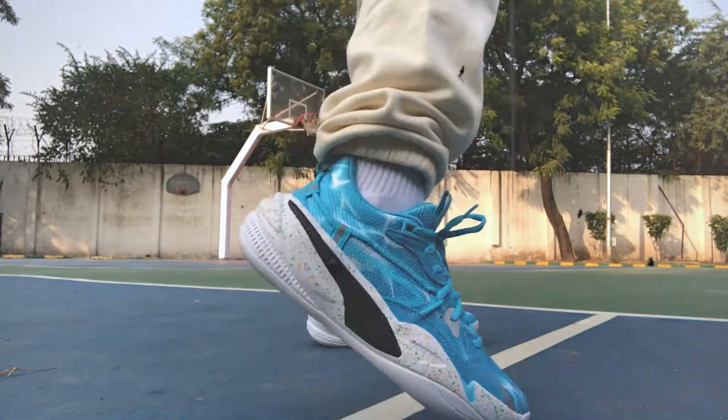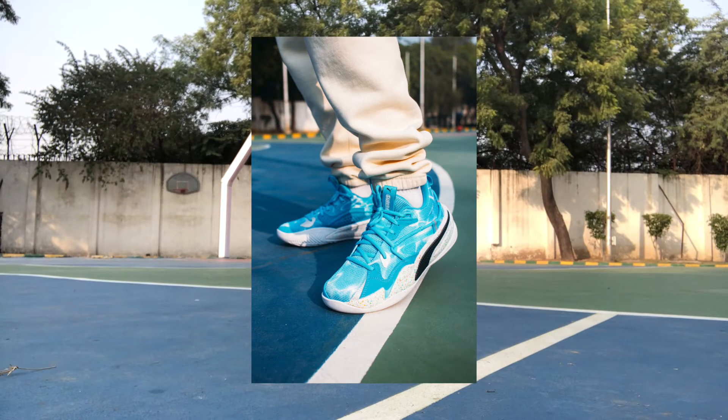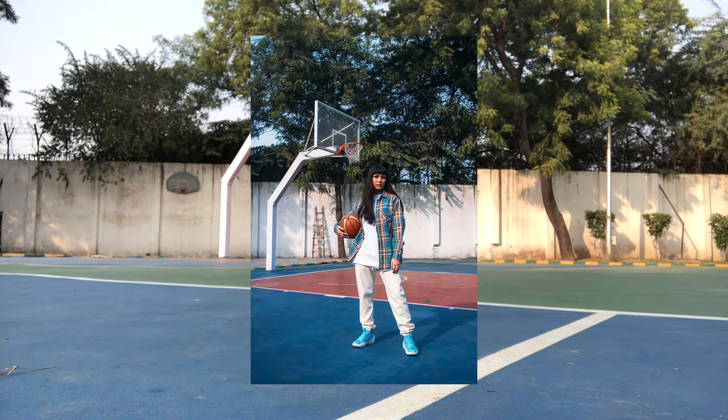Both these sneakers and the Puma RS Dreamer Super Mario Galaxy retail at ₹9,999, but right now they are discounted. If you have nostalgia for Super Mario, this is your time to cop. Although these are basketball sneakers, given the colorway and the chunky silhouette, you can definitely rock them as a lifestyle sneaker. As these are performance basketball shoes, I suggest going true to size since you need to wear them snug on feet.